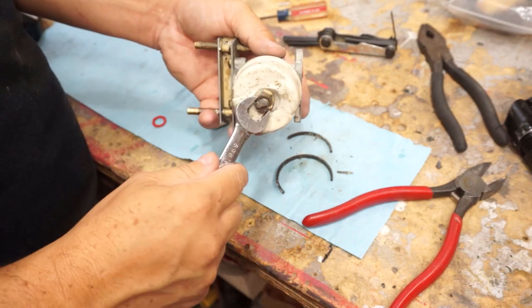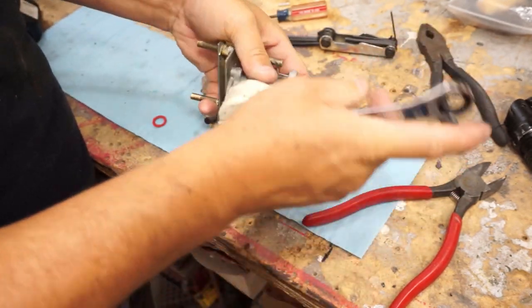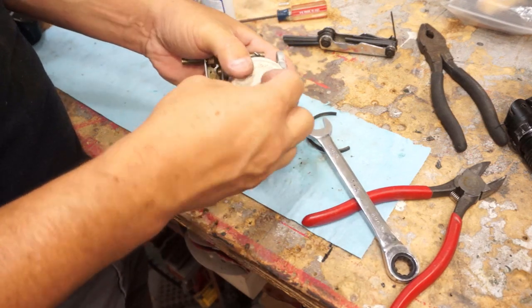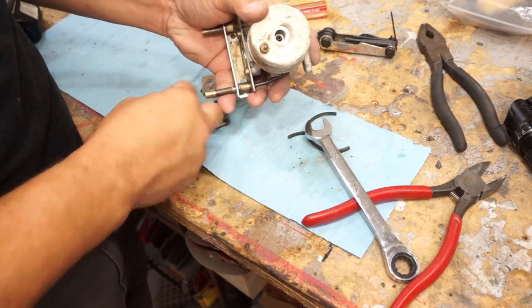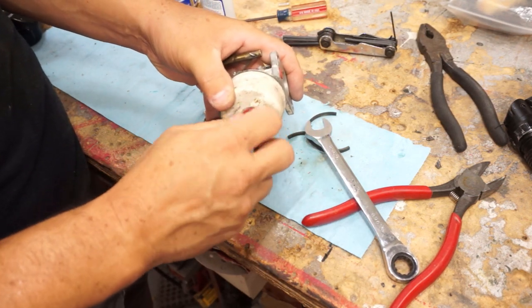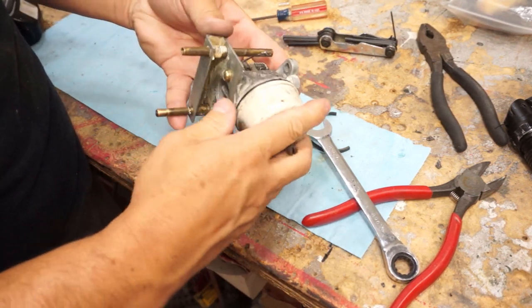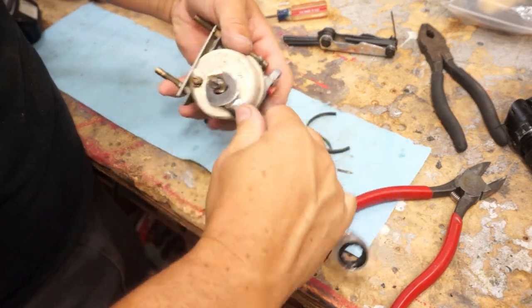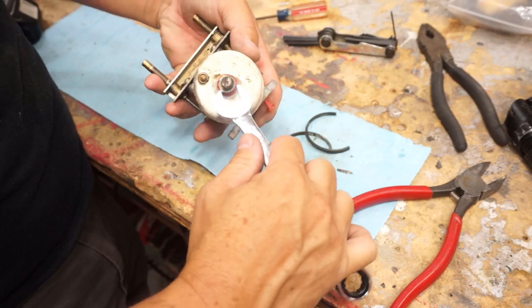After forgetting the nut and looking for it, I also forgot to put the gasket on. So now we've got to go back, take this off, put the washer on, then put it back on together. Now it's ready to install.